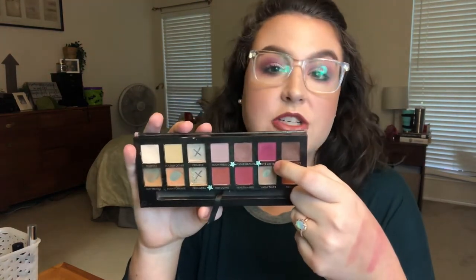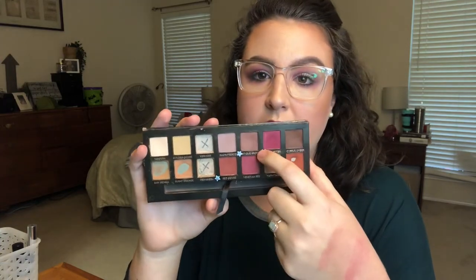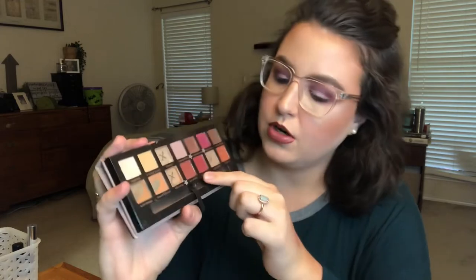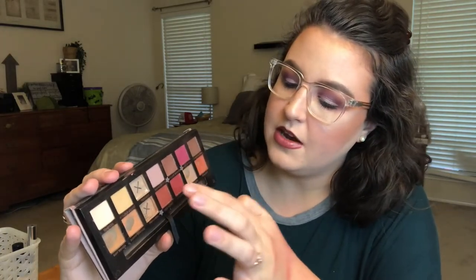The next thing I'm adding in, similarly to my last project, is going to be for my Modern Renaissance palette. I have three shades I want to hit pan on: Love Letter — which I'm actually wearing in my crease today — Antique Bronze, and Red Ochre. I have a pretty sizable dip in Love Letter and a little tiny baby dip in Antique Bronze and Red Ochre.